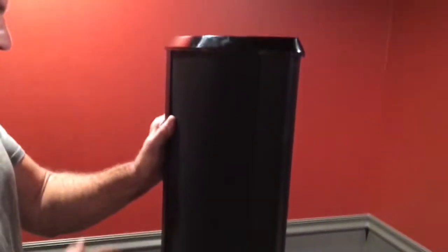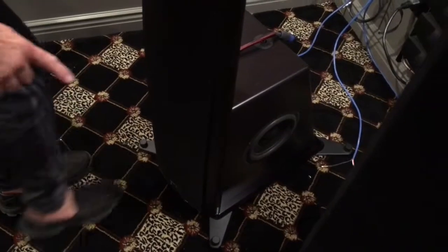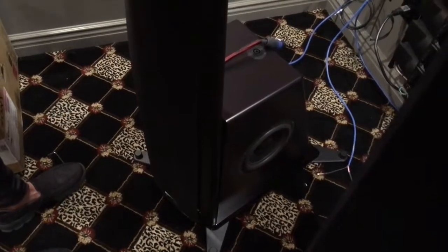The spikes will be packed separately. They'll screw onto the bottom of the base where you see these little black knobs. And that's pretty much it.